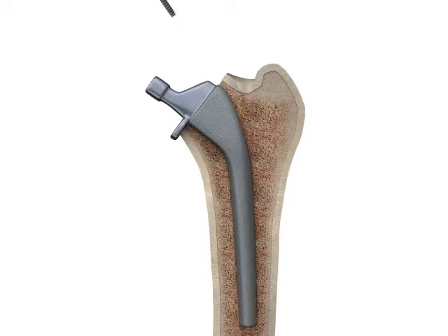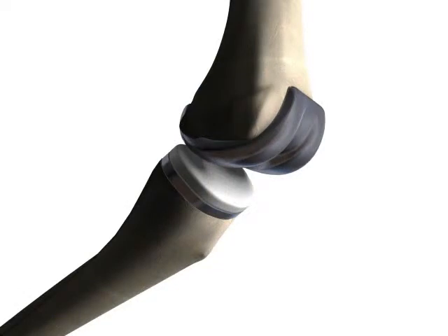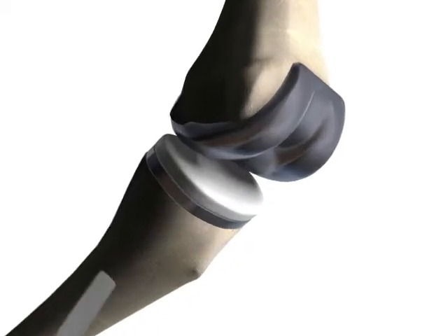After the interface has been completely broken, a slap extractor can be used to remove the prosthesis from the canal. The steps in removing the tibial component with the OSCAR bone cutting probes are similar to the stem extraction steps in hip revisions.